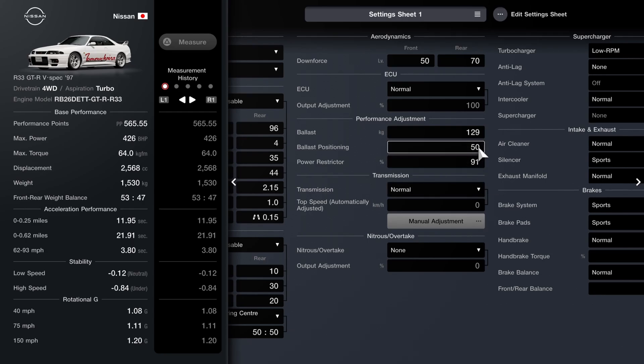For the ballast and power restrictor, you will be using those a little bit. You want 91% on the restrictor, and I'd recommend 129 kilos of ballast to bring us up to 1530. I've put that all the way to the back to get a little bit closer to a 50-50 split — though it's still a little bit more over the front, so you can all-wheel drive drift it if you want to.